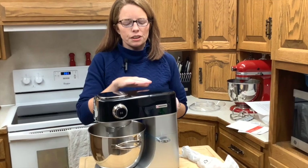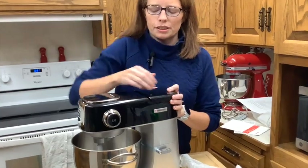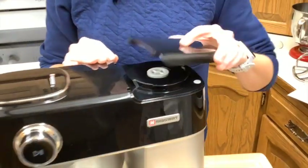There is also another attachment location on this one. I had to look at the manual a little bit, but on top, if you push that down and open it up, you can attach a blender to the top here, so that's a pretty neat function.